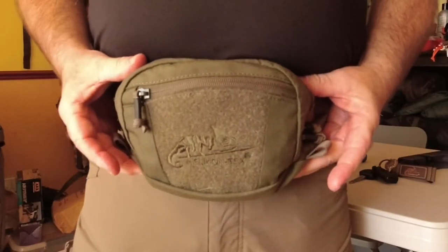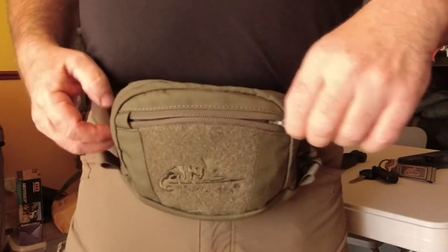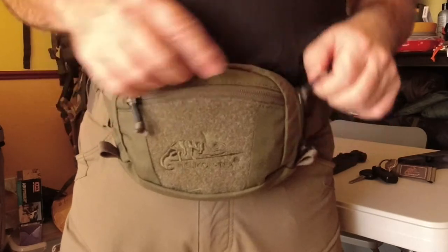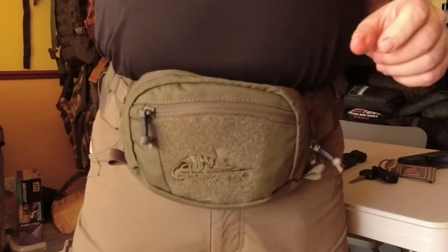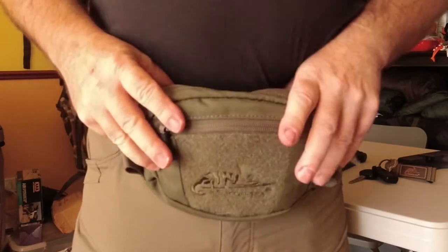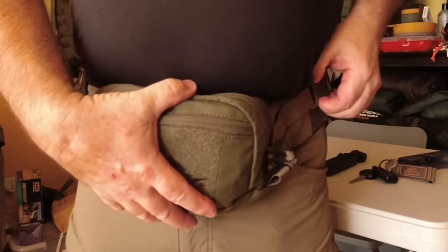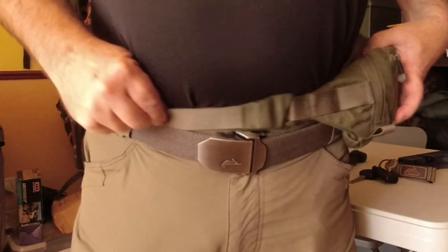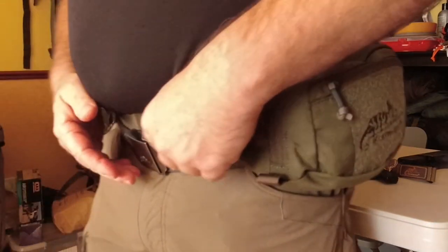It's nice and comfortable on the front even though I've got a little bit of a belly — easy access to it. The one behind is going to be difficult; I think really you'd have to take the pack off to get the one behind. It also sits really nice on the hip here because of the size.